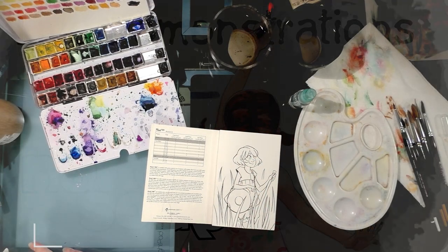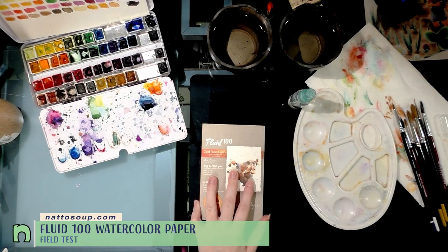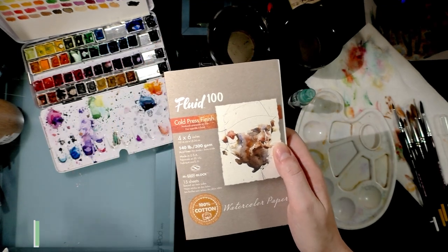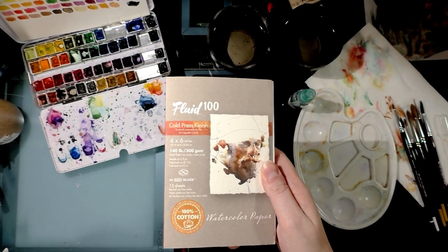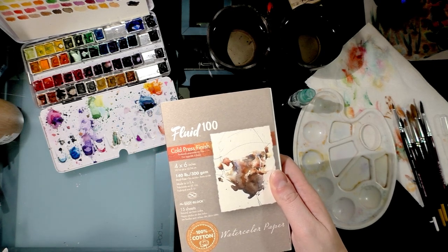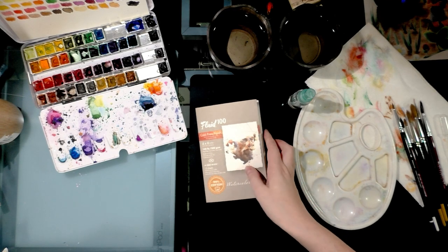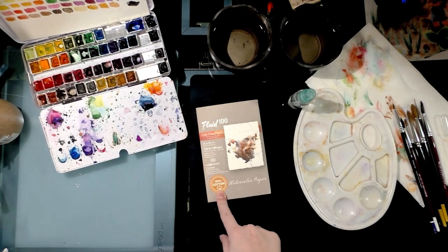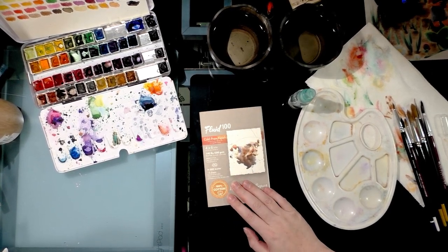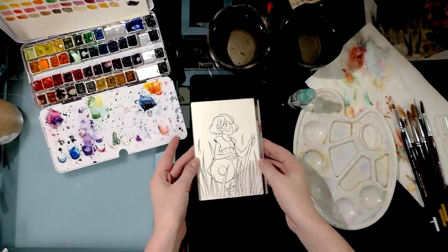Hey guys, today I'm doing a watercolor tutorial and also testing the Fluid 100 watercolor paper. I've used Fluid watercolor paper for several years, primarily for convention commissions, Copic work, and mixed media. The difference between Fluid 100 and regular Fluid watercolor paper is that Fluid 100 is 100% cotton, whereas the regular paper is wood pulp based. For the full review, check out my blog at natasoup.blogspot.com.